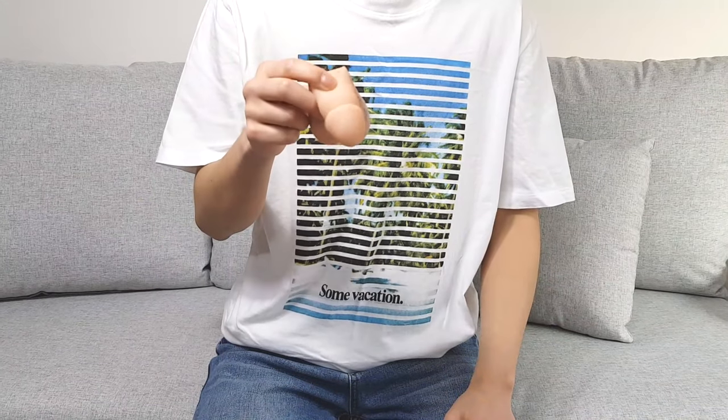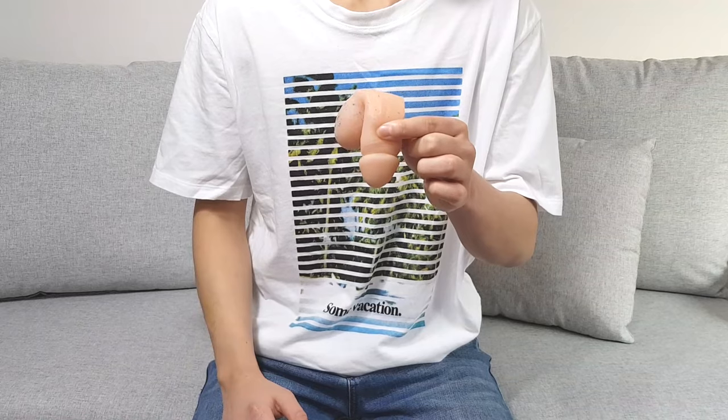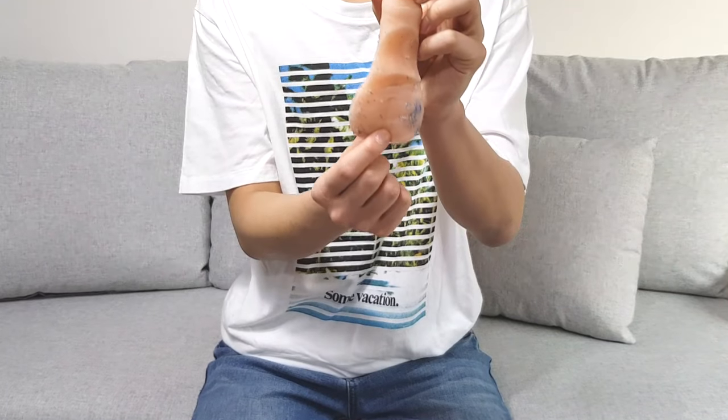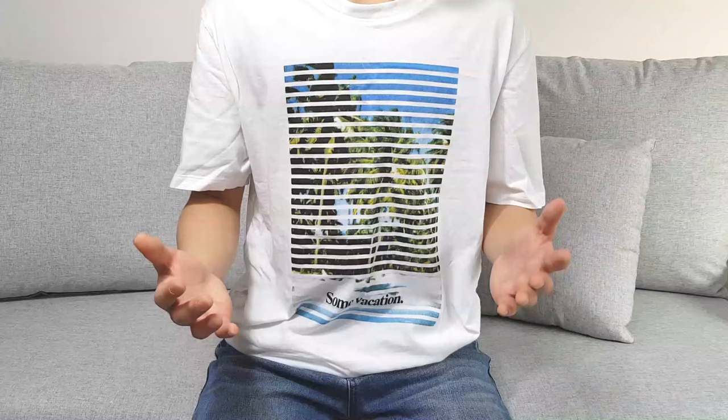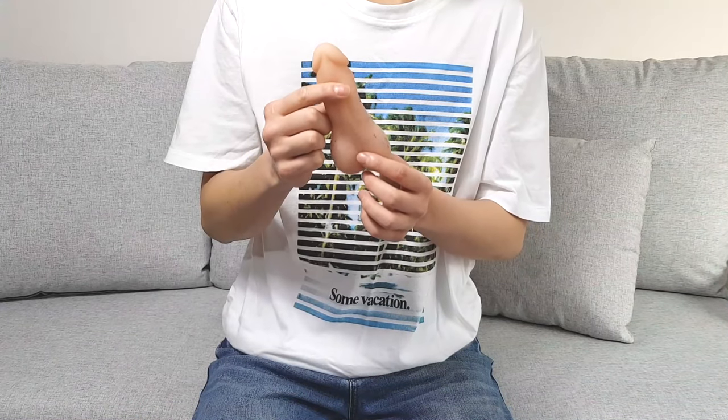And then I got Mr. Limpy. I prefer Mr. Limpy over the other packers I have, because it's squishier than the others. I actually cut the bulge out a bit, because the bulge was too big for me, and it's much better now. I pack with Mr. Limpy pointing up.